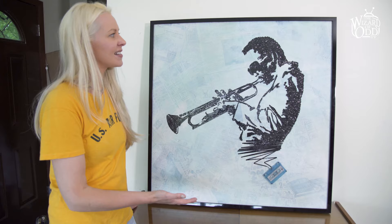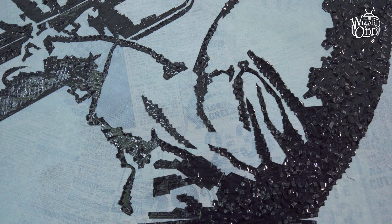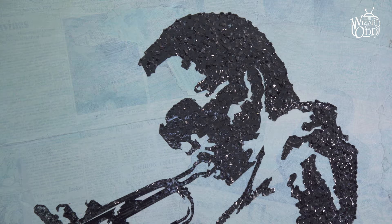This Miles Davis is an example of a larger artwork that I do. Something like this could take a week or two. I really love getting all the proportions and the design just right. And I always thought it was so cool that you could make something out of random things and see a face — and so that's what inspired me to start making these.